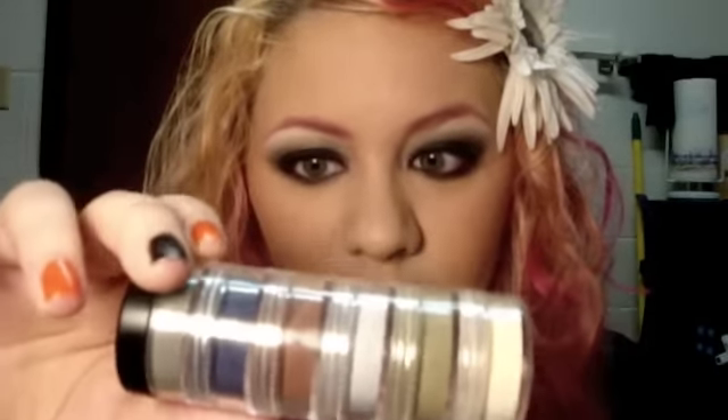This is Soleil, a.k.a. SassySunshine01. Hey guys, this is going to be a very simple, very easy to do look with only three colors from the Mad Madam Jess Bayou Sheet Collection Stacker.